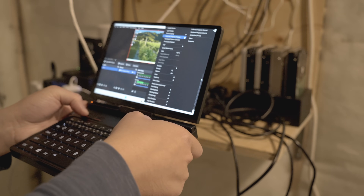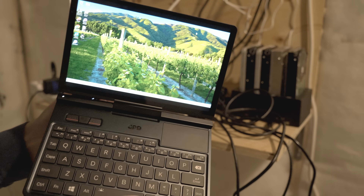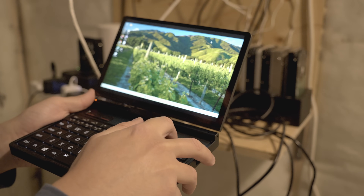Maybe you're an IT professional or you just manage a server at home like I do and you have a headless server. You use the KVM module at the back to get to that HDMI and see what's going on with your PC.